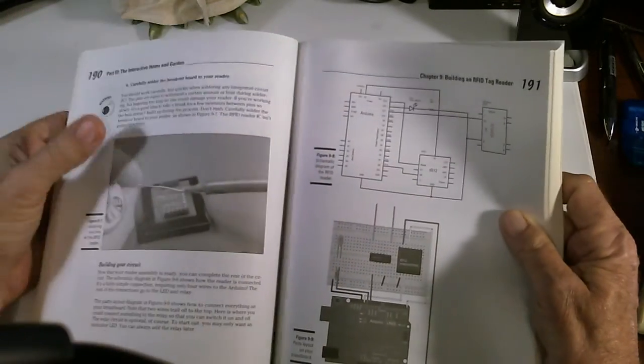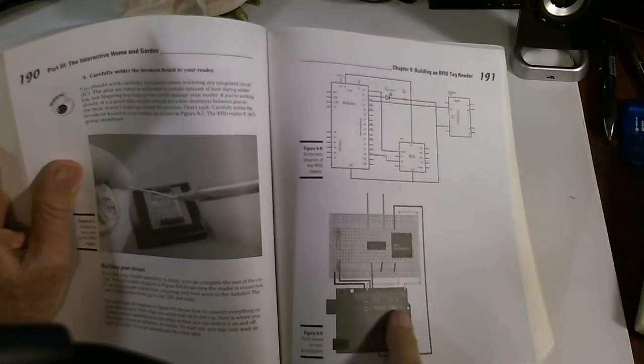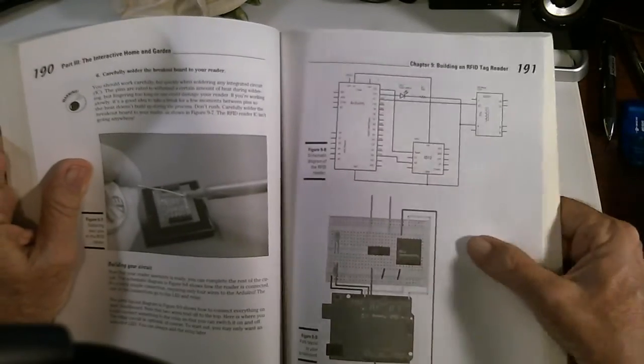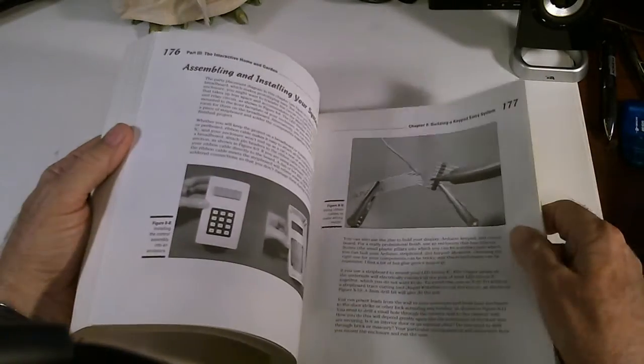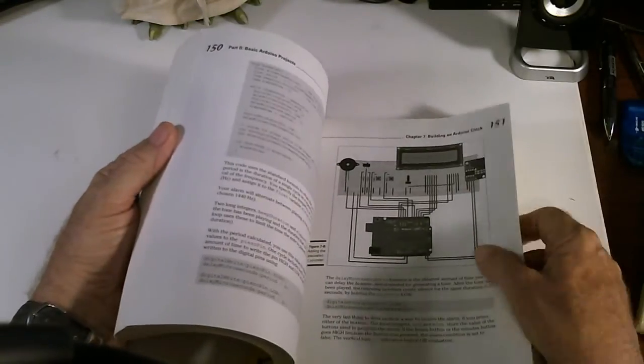I found this book to be really good. It's got schematics, it's got pictorial diagrams of how you plug things together, make connections, and lots of basic information.